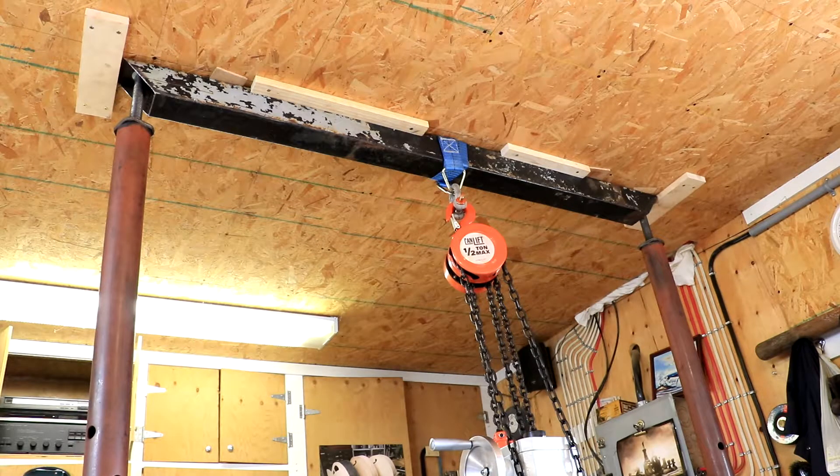I labored over how I was going to lift this after I got it in place. In the previous videos you saw where I rolled it in place on rollers and used the stationary hoist system that I had in front of my shop to get it up on the stand. Now it's a matter of lifting both the machine and the stand it's attached to onto a base.